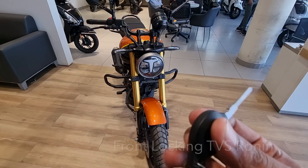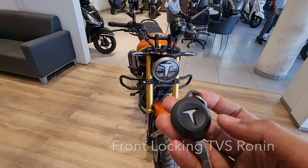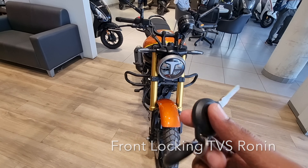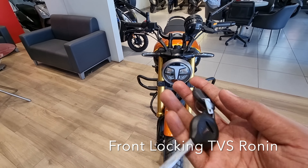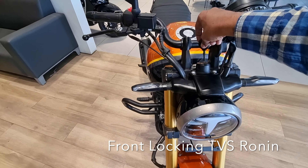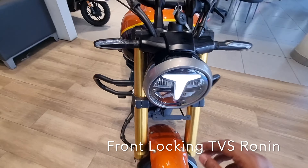If you talk about the keys, you can get the TVS logo on them — you can see the latest logo here. You don't get anything extra on the key; it's basic. You get two keys with the bike. When you turn it on, the TVS logo appears in the center.